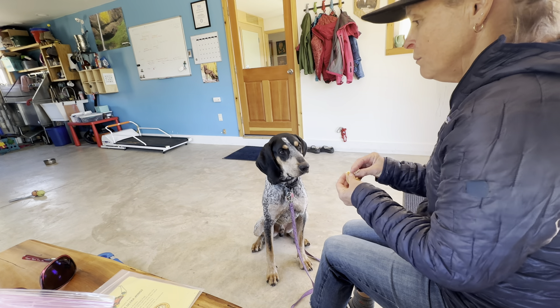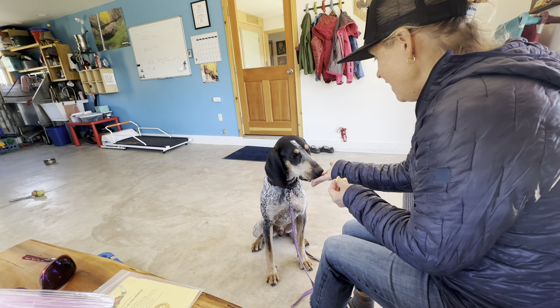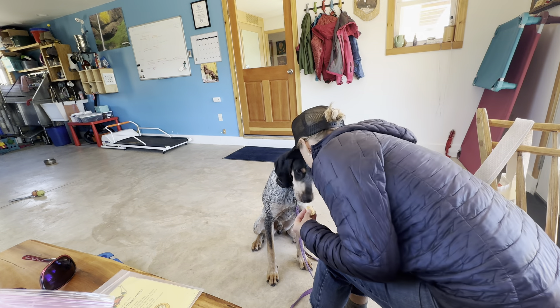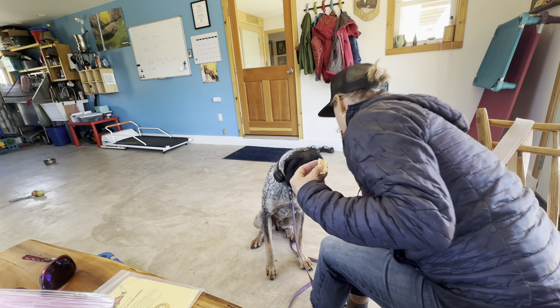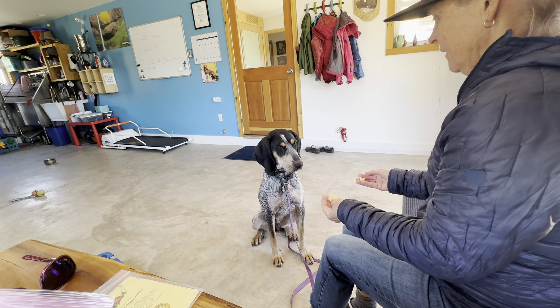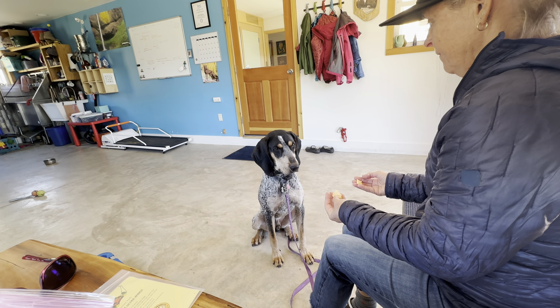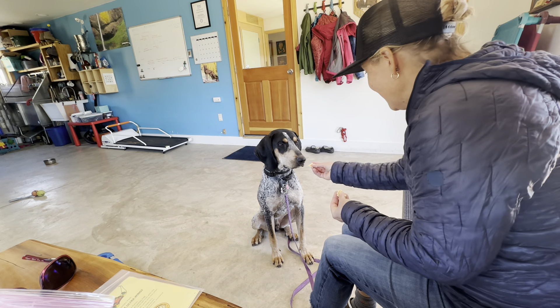Notice I say nope and I remove it. I'm saying nope and then — yes. Good boy, bud. Good boy. There's a little piece down here. Nope, you can't have that. But you're so good. Yes. Good dog.